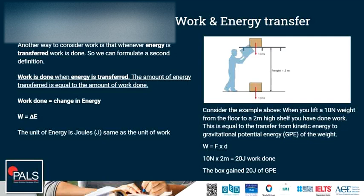The initial energy comes from the person lifting the box — from the chemical energy in his muscles and cells, being changed to kinetic energy, making his body and the box move. In the end, the energy is transferred into gravitational potential energy in the box, and the amount of energy transferred is the same as the work done. 10N times 2 meters gives us 20 joules of work done, and the box gains 20 joules of gravitational potential energy.